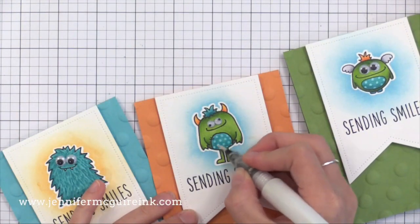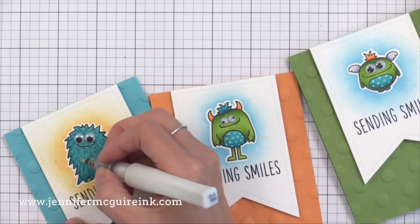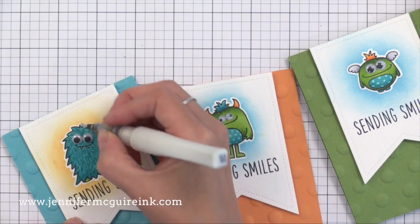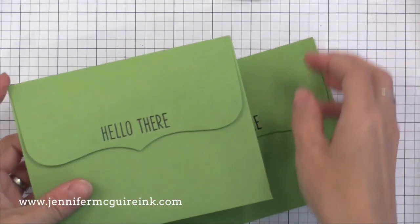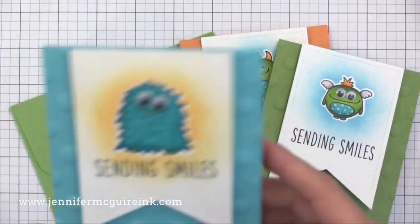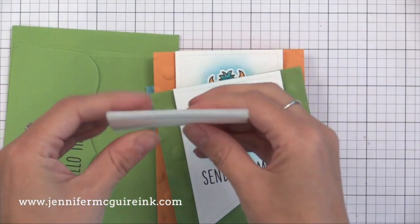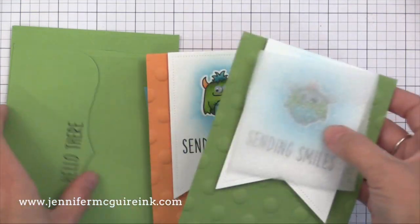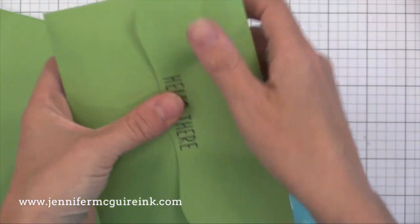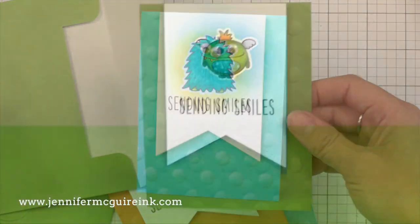I glued their eyes back on and now I'm going over the little monsters with a bit of Wink of Stella shimmer pen — this just gives it a little bit of shine. It's hard to capture in the video but I really think the kids would like it. As I mentioned, I stamped some sentiments onto the envelope flap to pull it all together. To make sure this goes through the mail okay, I include a small piece of packing foam that I put right on top of the raised image, and I put it in the envelope like that. You will need some extra postage since this is bulky, but I think it's definitely worth it — I'll link to the packing foam that I use.